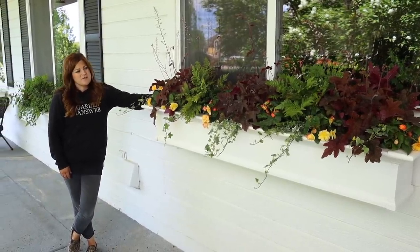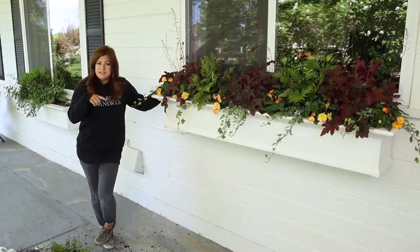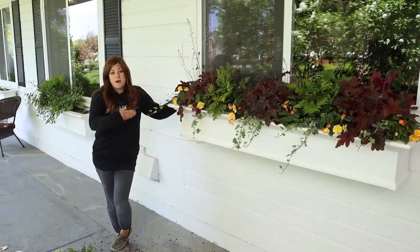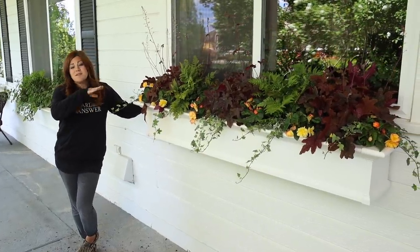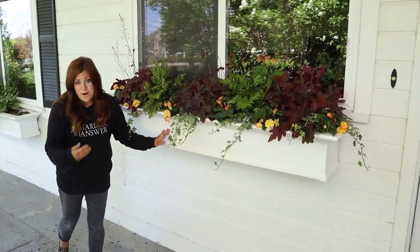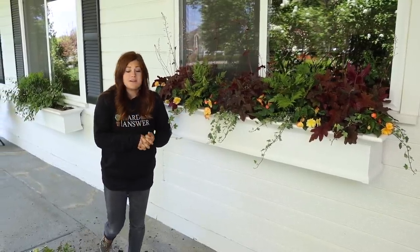They're already on a drip system — there are five or six emitters in this six-foot window box tapped into our irrigation system. Right now we can run the system about every three days to keep them happy. Shade planters typically don't need near as much water as sun planters do, so a lot easier maintenance there. For fertilizer, I worked in the continuous release, which will last a while. But we usually keep containers on a weekly water-soluble fertilizing schedule because the soil reservoir isn't enormous and nutrients only last so long, so fertilizing is very important.